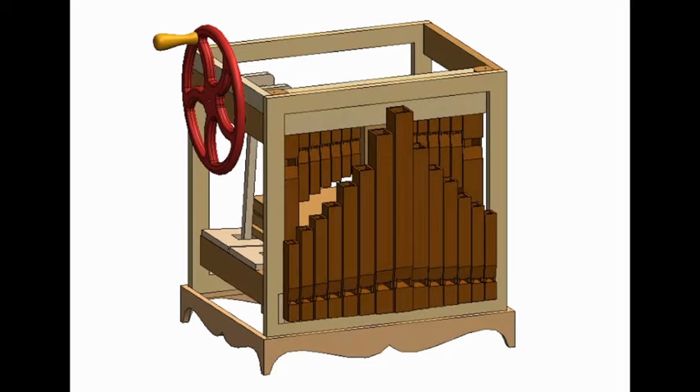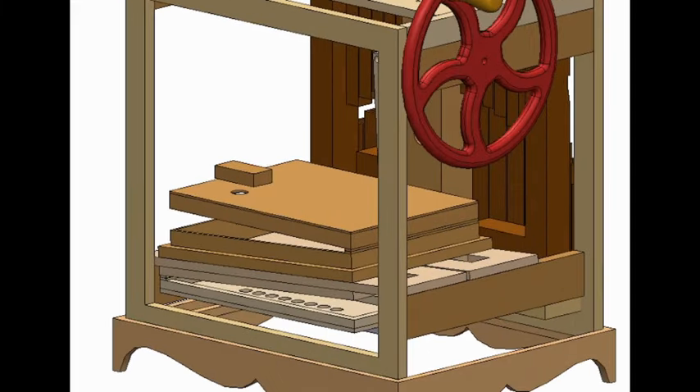In this video I'll be building this crank organ I've modeled. It's got 28 pipes and is going to be electronically controlled with solenoid valves. So let's start with the frame and the bellows.